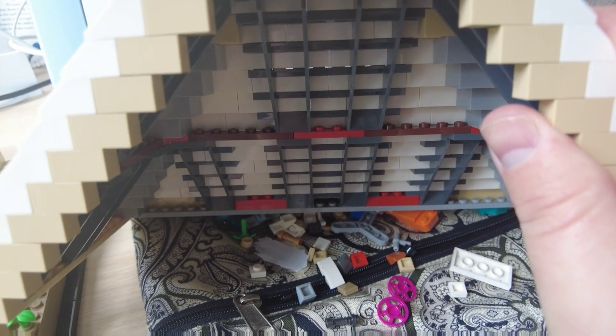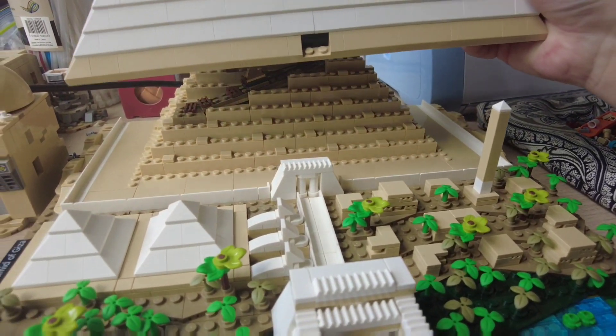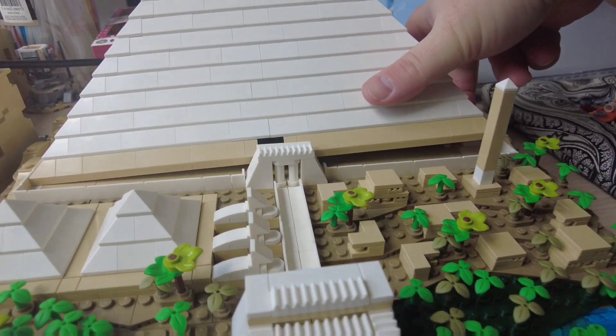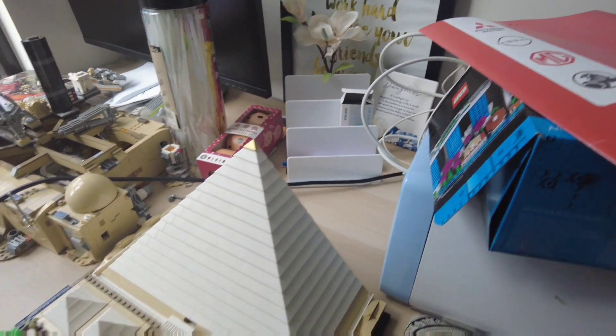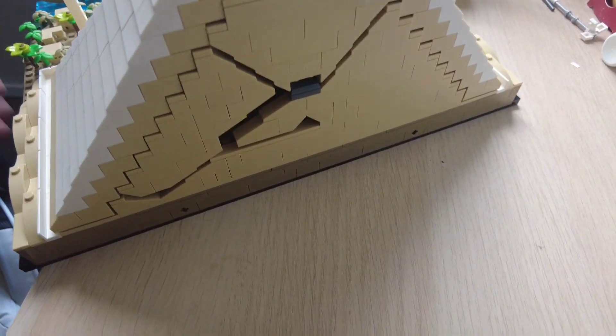And even then, you can see in certain bits it still doesn't look like it's fully clicked into place. But overall, those downsides aside, I would definitely say it's a good build. Would I go and get another one to complete the pyramid? No, totally not. I think that's a bit silly, a bit too expensive. And then the other thing that it does show, which I thought was pretty cool, was this bit here.